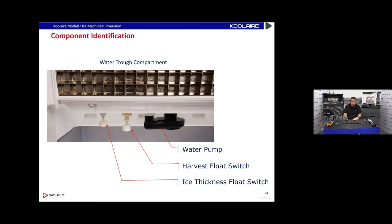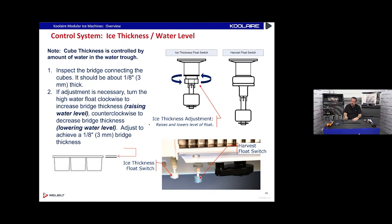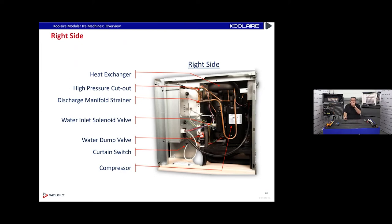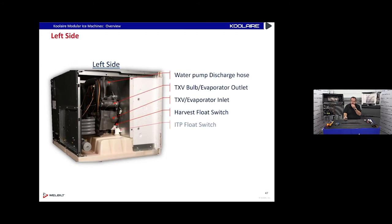R-410A refrigerant, access valves, control board, compressor run capacitor, contactor, ice/off/clean toggle switch, and at the bottom a water pump. There are two dedicated float switches: a harvest float switch and an ice thickness float switch. One float switch is adjustable — the left one has a little adjustment knob. Turn it right, the float gets higher and makes ice thicker; turn it left, float gets lower and makes ice thinner. We're always looking for an eighth-of-an-inch bridge thickness.